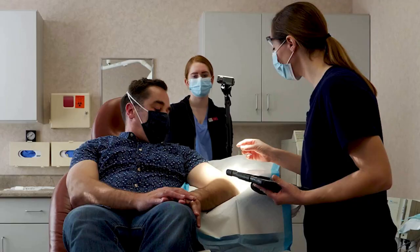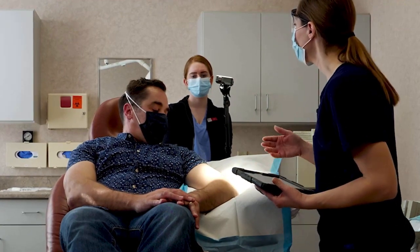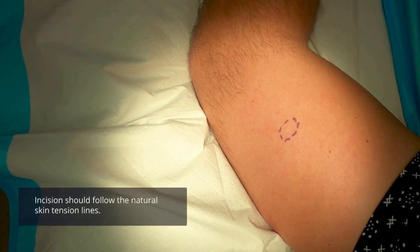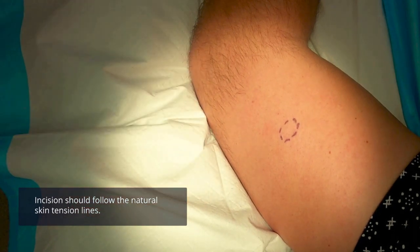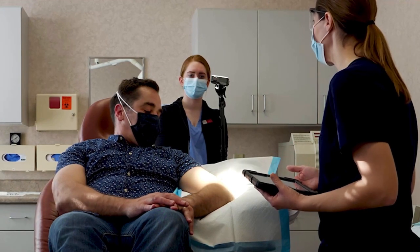When we take the spot out, because this lesion is occupying space under there, we will need to put in some stitches under the surface of the skin. The subcutaneous stitches will absorb on their own. But we do need to put a couple of stitches on the top of the skin to line up the epidermis. The epidermal stitches will need to come out in about a two-week time period.